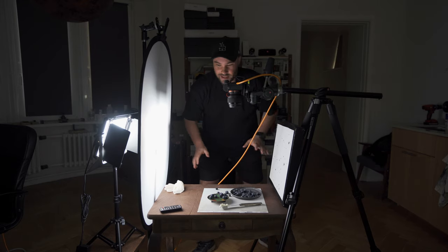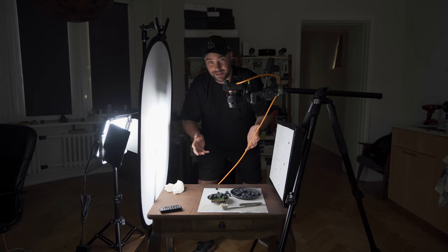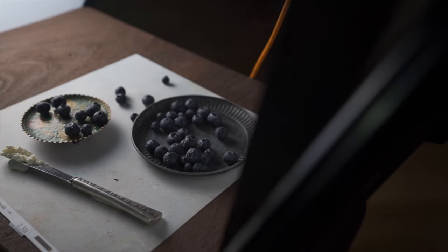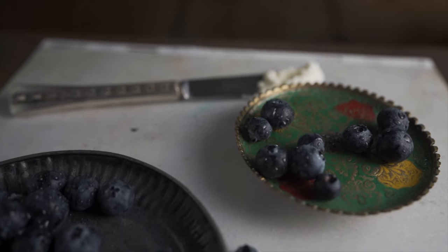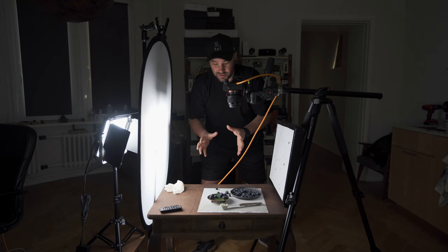So what you guys need — this is actually pretty exciting because I love food photography. I'm gonna show you what you need and how simple it is, and how beautiful you can make something like this look. I mean, this is a table, it's a piece of card, and it's a few berries and some cheese. I got a plate from AliExpress or one of my grandmother's old plates and old knives — it's really simple.